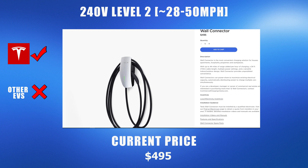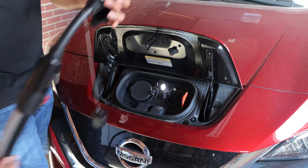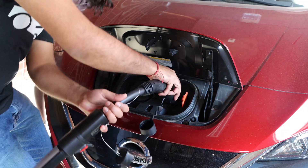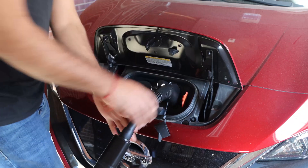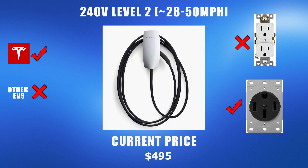The next option for Tesla is the wall connector. This is the fastest home charging option Tesla currently offers for level 2 charging. The wall connector plugs into a NEMA 14-50 outlet and charges your Tesla at up to 44 miles per hour. If you don't have a Tesla but would like to purchase this wall connector, you can use an adapter from Lectern which allows you to use a Tesla charger to charge other electric vehicles. The wall connector currently costs $495.